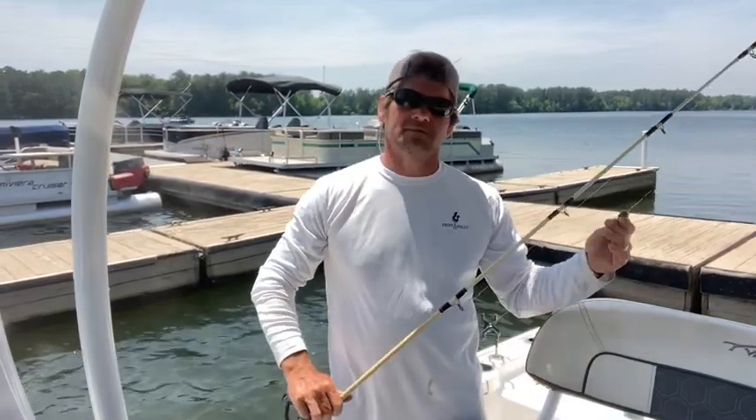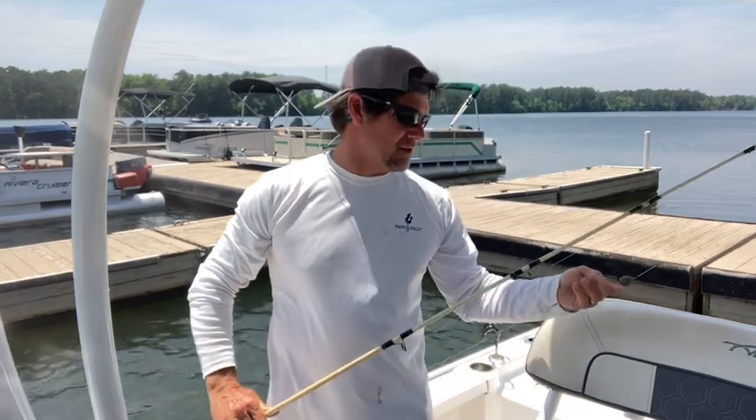The weather's warming up, the water temps have gotten up into the 70s. It's mid-May and we're getting ready to start down rod fishing for striped bass here on Lake Murray.